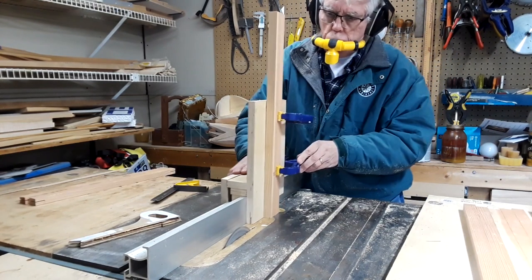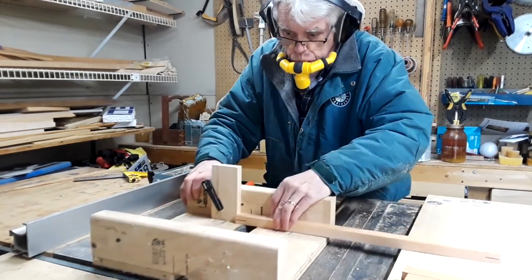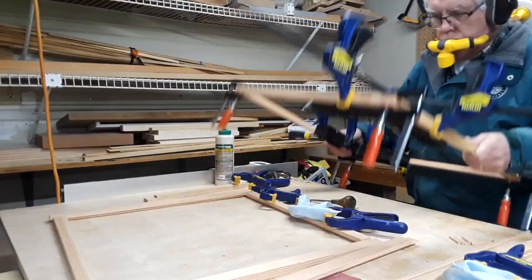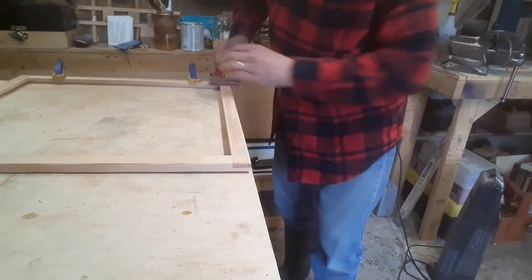A simple tenon jig and a sled for the table saw makes nice square, strong lap joints for the two tops and the two window frames. Fir tends to yield sharp edges that can cause cuts or splinters, so it's a good idea to hit the edges with some sandpaper.